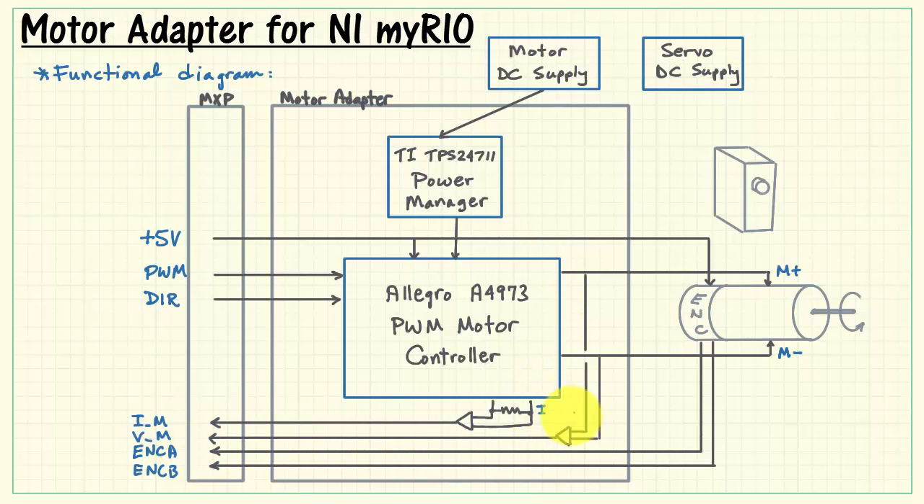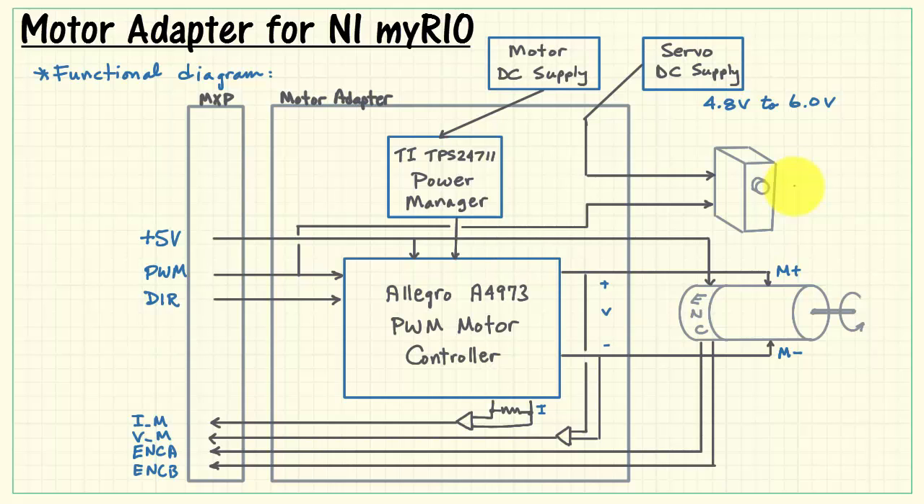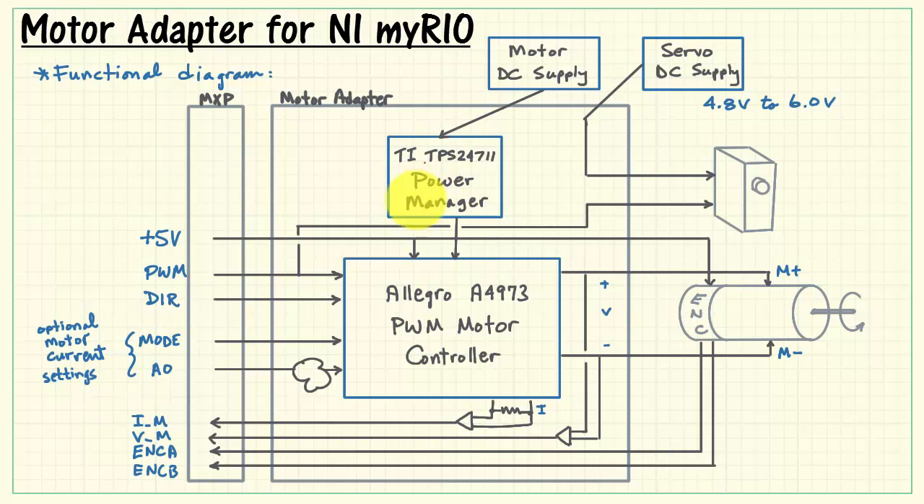The current and voltage waveforms are fed back to MyRio analog inputs. The external DC supply for servo motors needs to be between 4.8 volts and 6.0 volts. This voltage is fed through the board adapter and joined with the PWM position control, with a single attachment point for the servo. There are two optional motor current settings you can use. Finally, the TI Power Manager generates two status signals: one called Power Good and the other called Fault. Everything you see here is duplicated for the second motor.